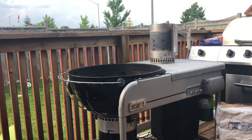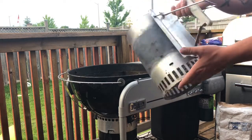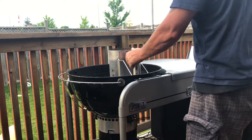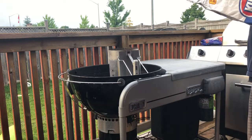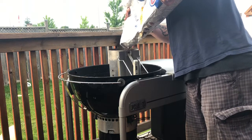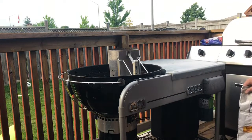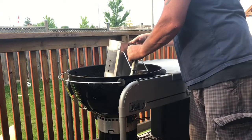First thing we want to do is take our chimney starter — picked it up at Home Depot, Weber brand chimney starter, I think it was 22 bucks. It makes your life a lot easier for lighting your charcoal. You want to take your Kingsford and put about 10 to 12 coals in it. That's about all you need to get this going — I'm just going to put them all on one side.